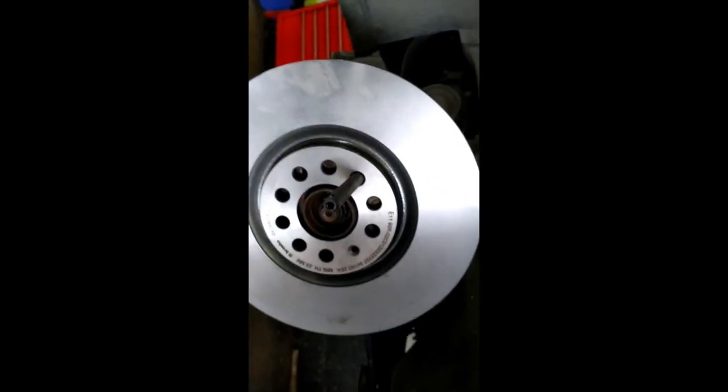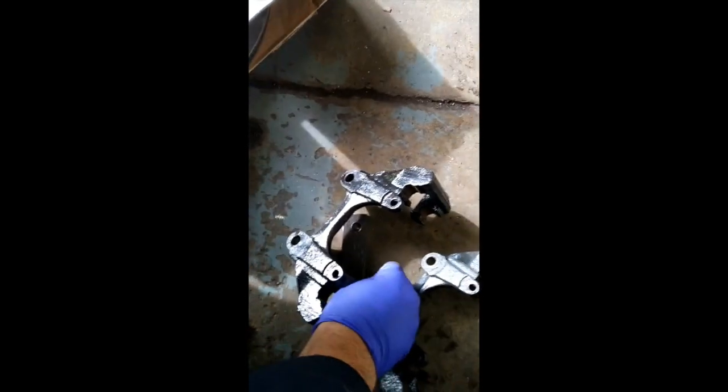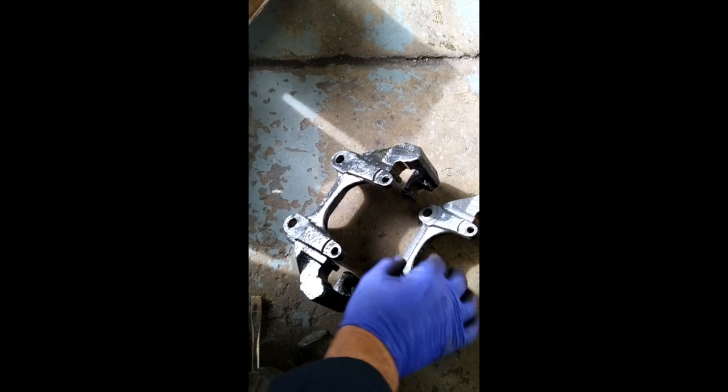Fitting the 312s - here are the old discs. This is the difference in height between the carriers, put back to back so you can see the difference.